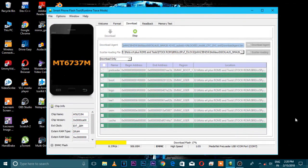So let's hit Download and then connect your phone to the PC in power-off mode. Now you can see it has started downloading. It will take around 3 to 4 minutes — I am going to skip that part.